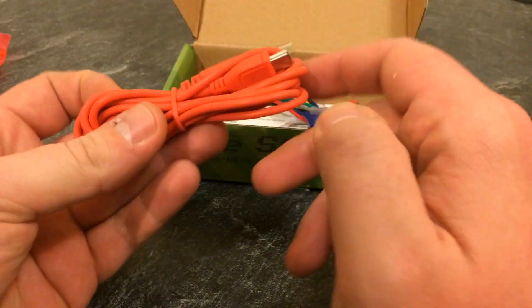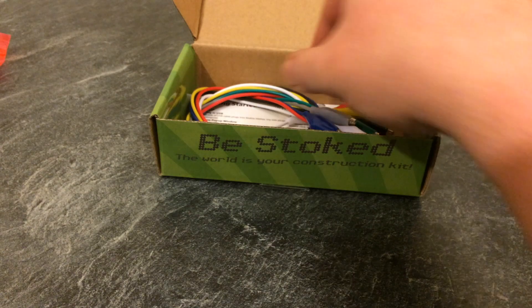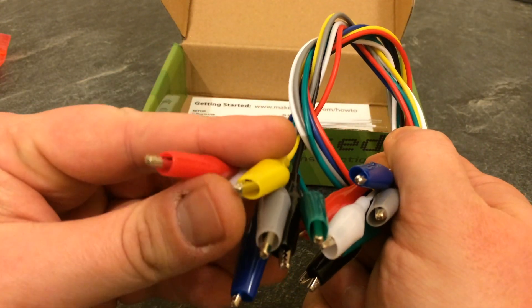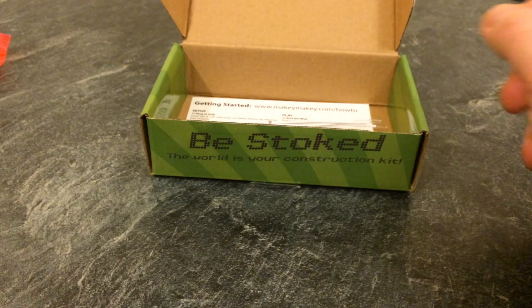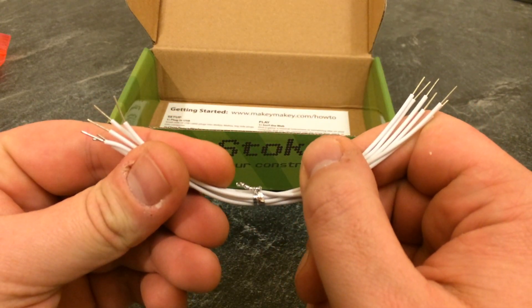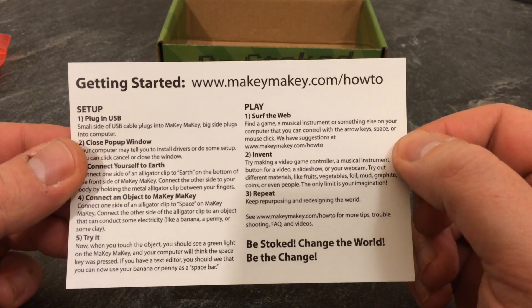First of all we have a red USB cable, then we have a nice bunch of different coloured cables with crocodile clips on the end. Inside we have a few more wires, and then lastly we have a getting started guide.